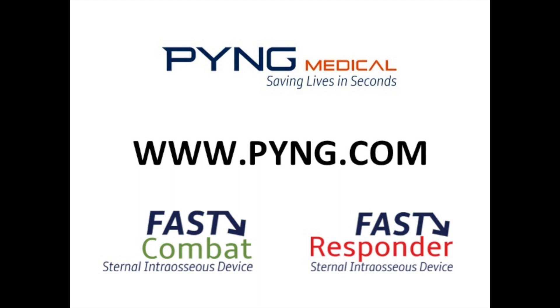This is not a training video. It is a live insertion demonstration. Therefore, for detailed instructions on how to use the Ping Medical Fast Responder Sternal Interosseous Device, visit the Ping Medical website at www.ping.com.